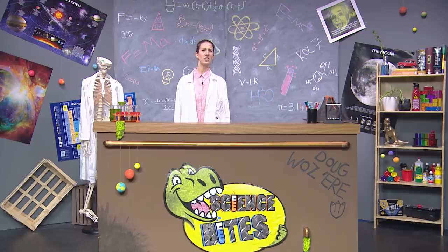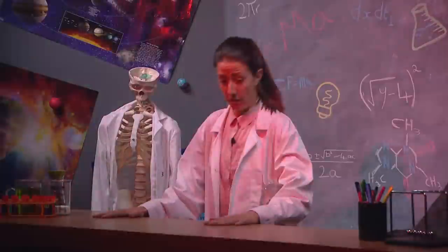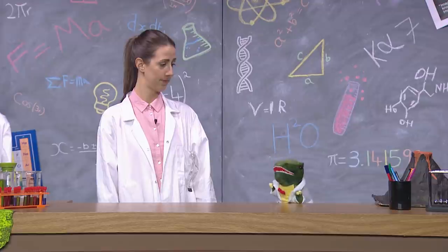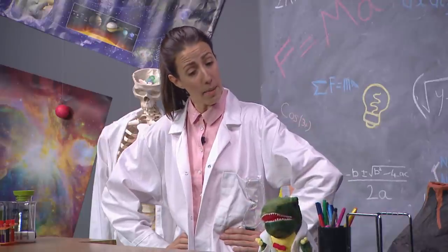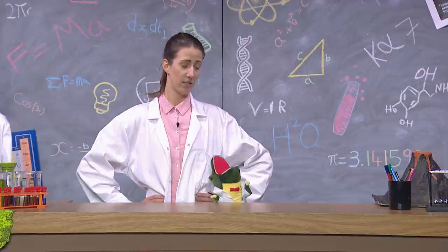It doesn't seem he's here either. Where could that cheeky dino be? Hi there, Professor. Sorry about that. Also, it looks like we're all out of dynamite. Oh Douglas, what did I tell you about playing with fire? It's dangerous. I'm really, really sorry, Prof.